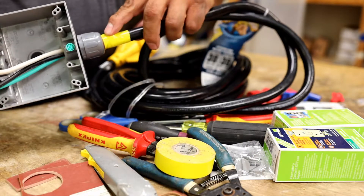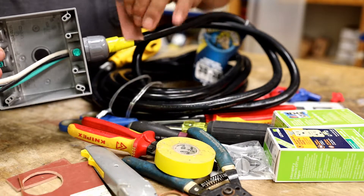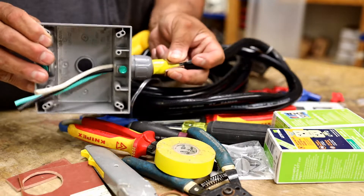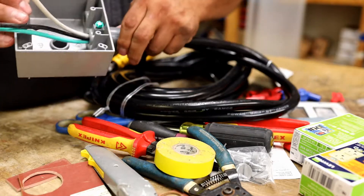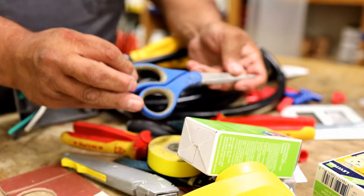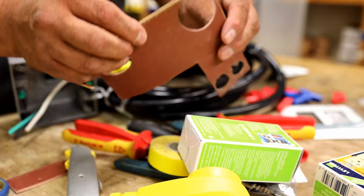I got a cheap old fitting here for about three bucks — it didn't exactly fit. I had to get a little neoprene wrap around it to get it to fit in there, shave it down, and that's how I got the fitting nice and tight. I wrapped a little electrical tape so nothing comes loose.